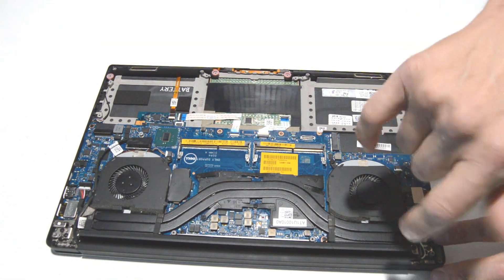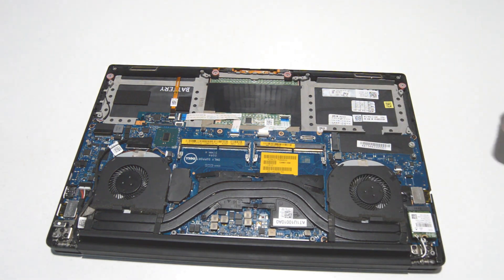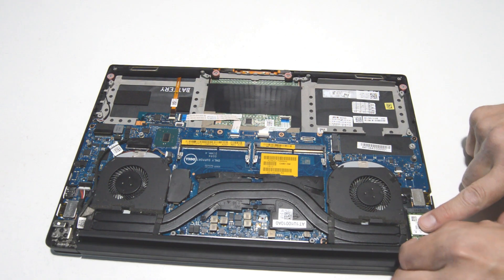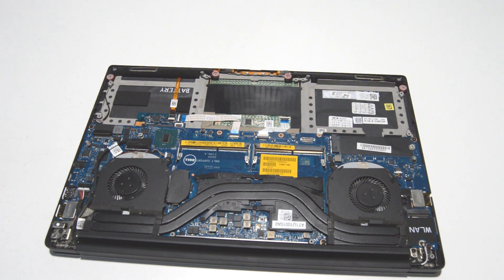Then we will get the Wi-Fi card. Remove the retainer for the antennas, pull those antennas straight off, and then you can remove the card.